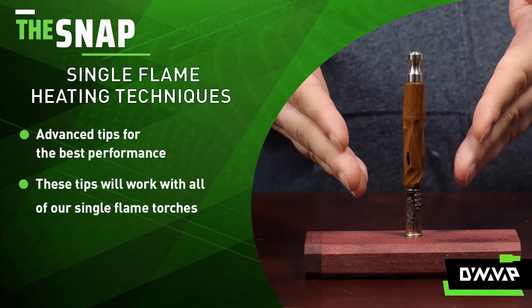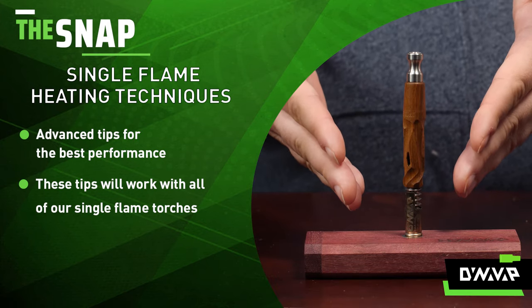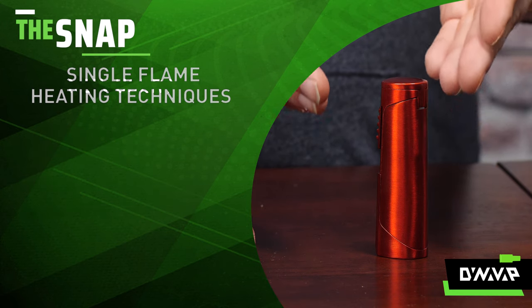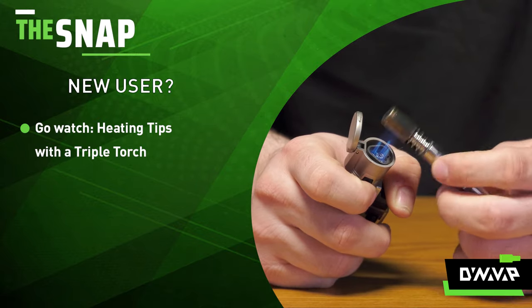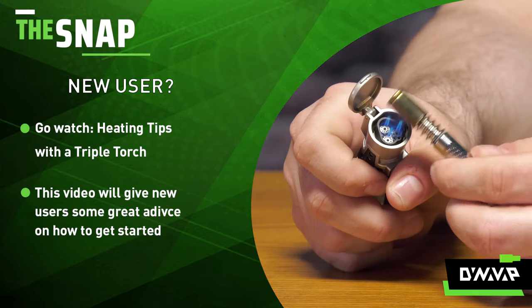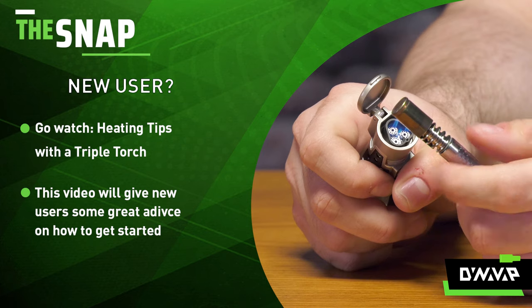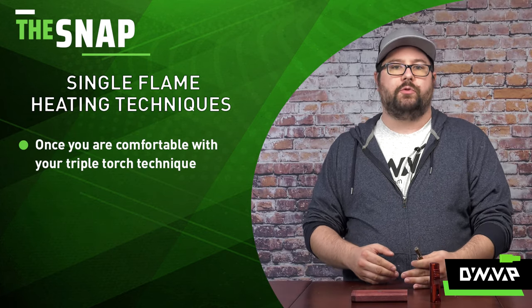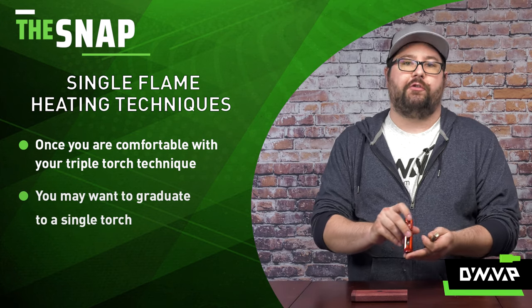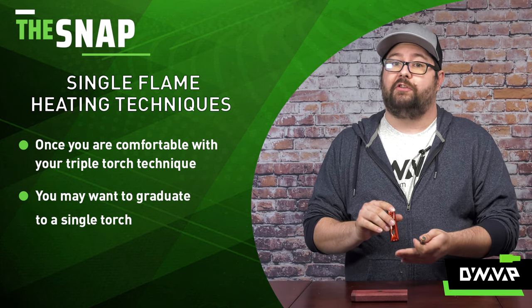I have a Hydrovong XLS with titanium spinning mouthpiece and a Javelin single torch to demonstrate. For those of you who are just getting into the VapCap, I recommend checking out our triple torch heating tips video — that's going to give you great advice for new users. But once you are familiar and comfortable with your heating technique, it's time to graduate to the single torch.